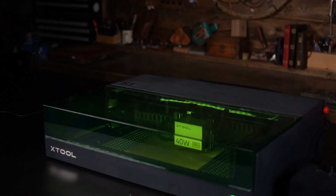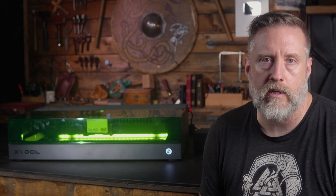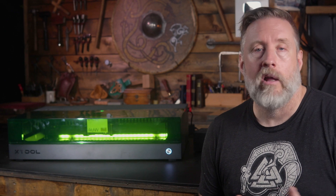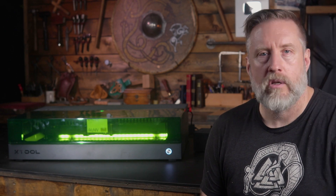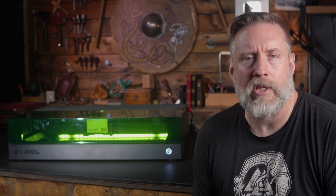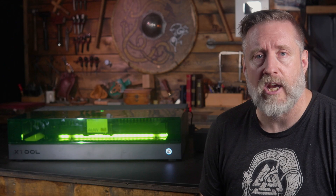When the S1 was released, it was the first ever fully enclosed diode laser. And since that time, we've had both Creality and WeCreate offer their own enclosed lasers. So why would XTool send me a year-old laser to review that you would think Creality and WeCreate have looked at and improved upon? Well, let's find out.